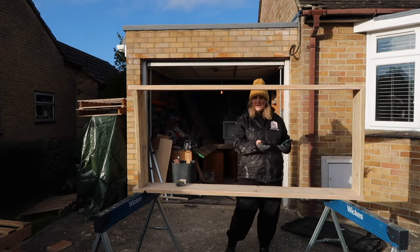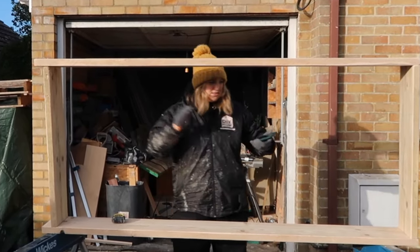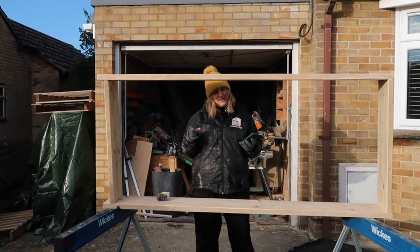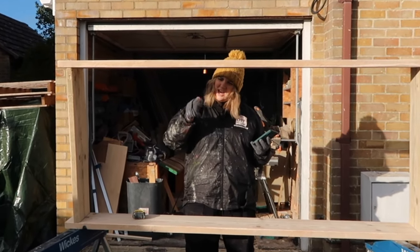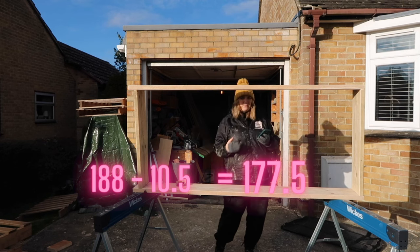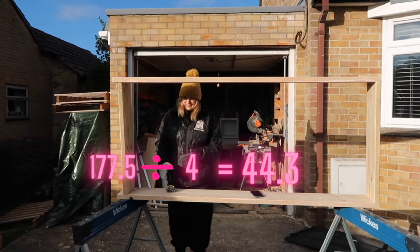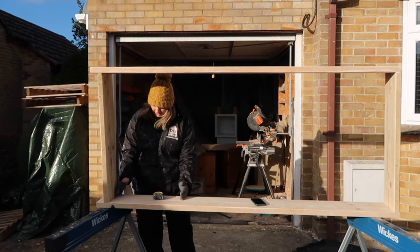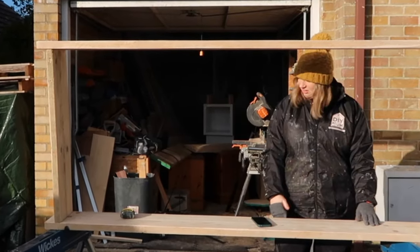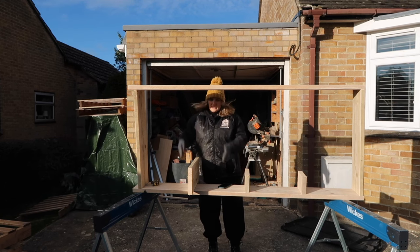188 centimetres. I'm going to put three more shelves in, so I need to take the thickness of the scaffolding board — three and a half centimetres — into consideration when mapping out the equal distance. So I've got 188 centimetres. I'm going to take away 10.5 — that's three shelves at 3.5 centimetres each — which equals 177.5. Then divide 177.5 by 4, which equals 44.3 centimetres. That is the distance I need between each board. So 44.3 centimetres then a shelf, repeated. Now I need to cut down three more boards, sand them at 83 centimetres, and start assembling.